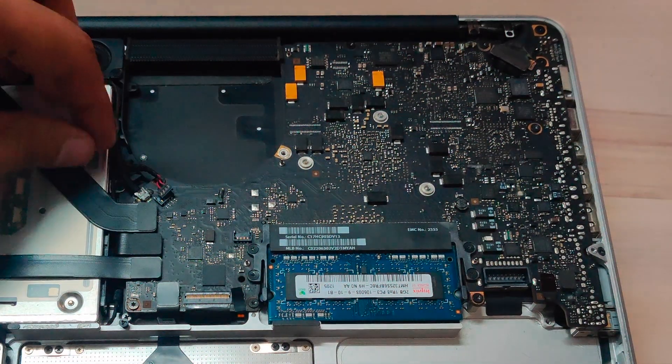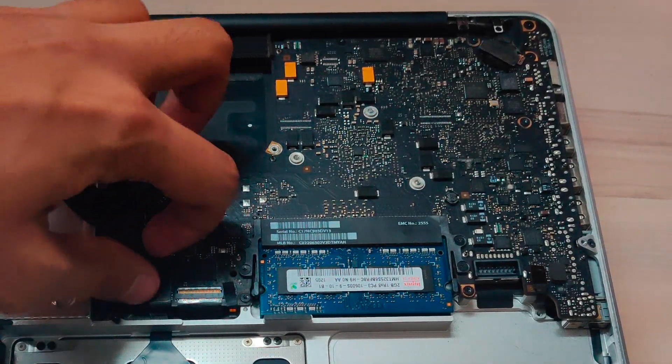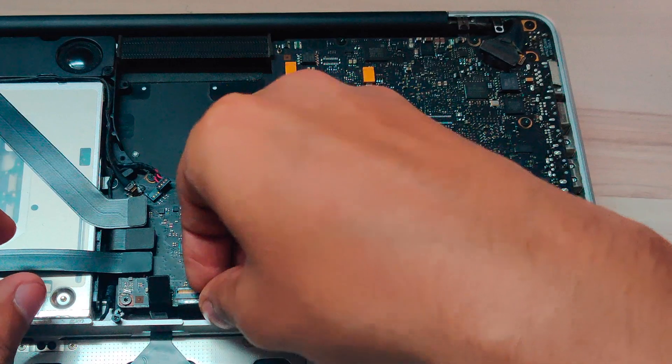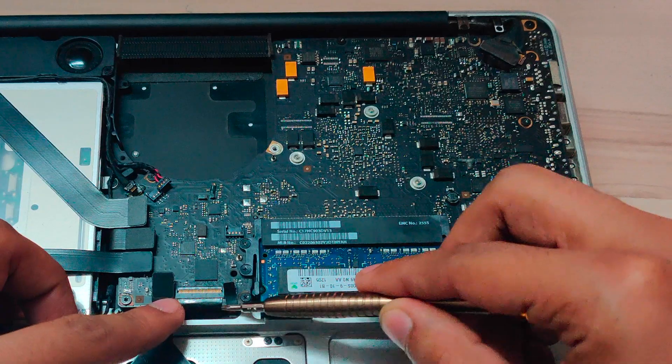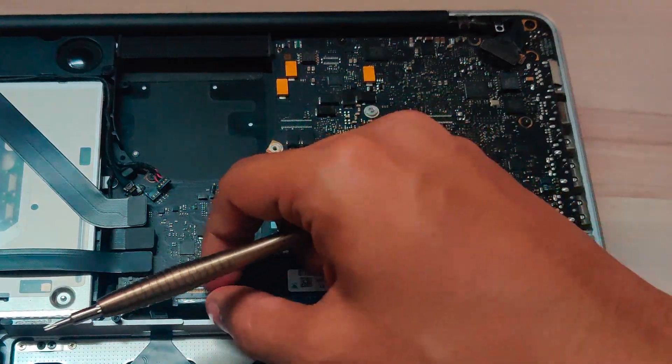Next, you need to unplug all of the cables. This one is for the subwoofers and this one is for the camera — pull it out gently. Pull the bridge first and then the cable.